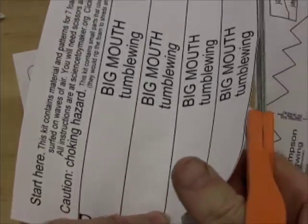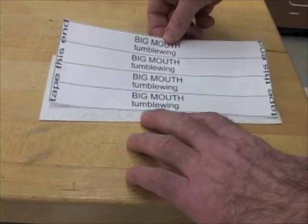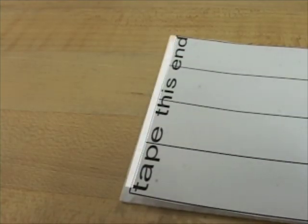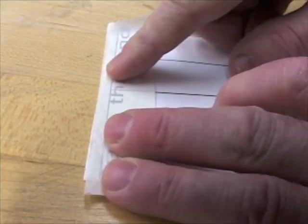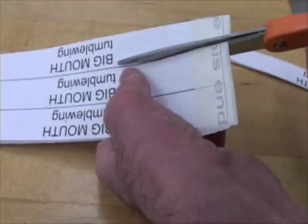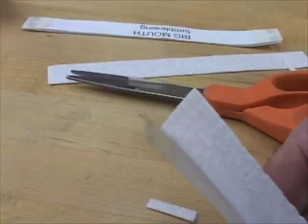Carefully cut out this pattern right on the outside solid line. Put it on one of the foam sheets, even with the edges this way, and with an equal amount of foam peeking out each end this way. Using sticky tape that you can see lines through, tape the paper pattern to the foam. Do not fold the tape over the edge like this. Cut on the long solid lines between the strips — you'll use two strips for each tumblewing. Cut on the solid lines at the ends. The patterns fall off without any tape weighing down the foam.